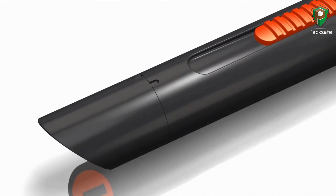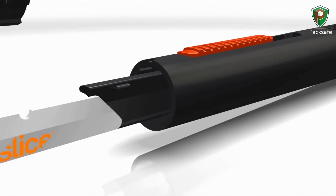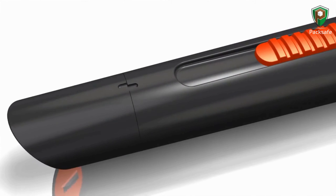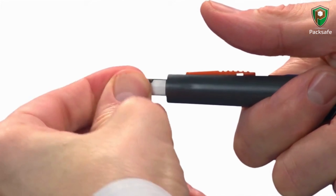Slice ceramic replacement blades are finger friendly. They require pressure to obtain the cut, so blade change is no longer a risky activity. The pen cutter has a simple no-tool blade change — simply twist and remove the top, extend the blade with the slider button, and flip it to the other side or replace it with a new blade.